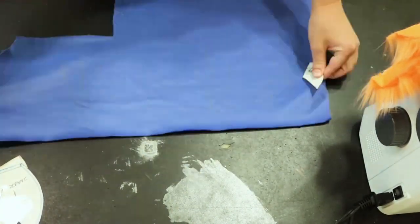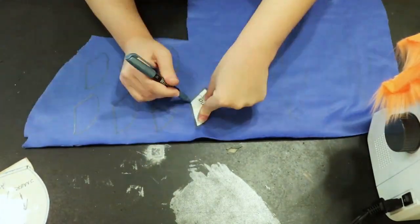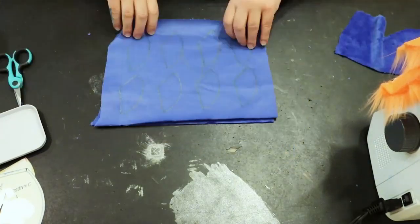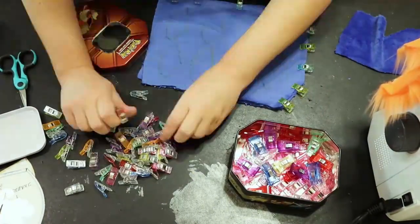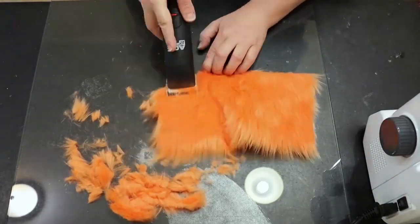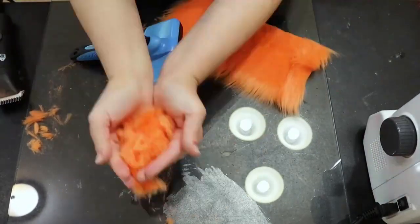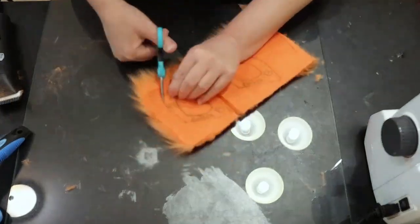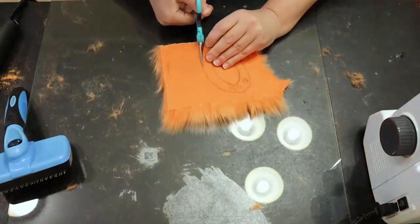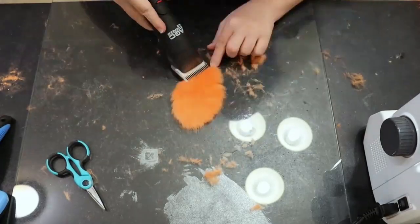Now I've moved on to making the claws. I like to have pretty big claws but I can customize the size — I wanted him to have big long claws. I double the material up, pin it together, and sew it together. I'm shaving some orange fur, and I wore a mask while shaving because you do not want to breathe in all those little tiny fibers — very important. Then I cut around the edge to clean it up with scissors.